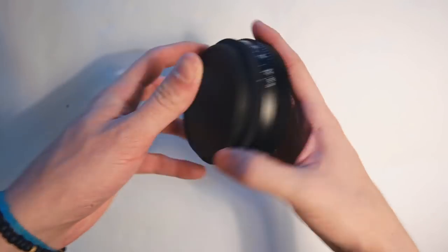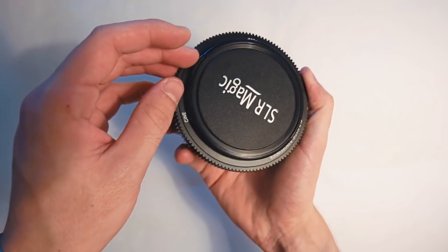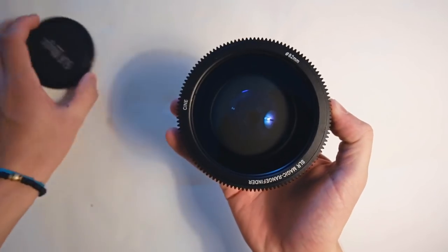I almost forgot to say the most important thing. What the rangefinder does for anamorphics is turn a double focus lens into a single focus system, which is pretty damn awesome. In order for it to do its magic, you have to focus both your taking lens and anamorphic to infinity and add the rangefinder to the front of the anamorphic.